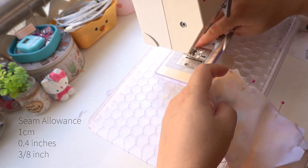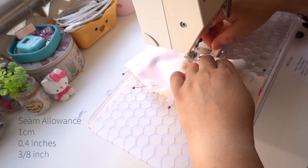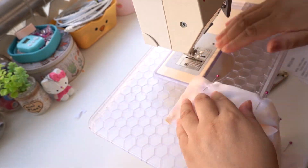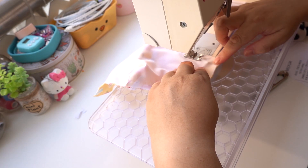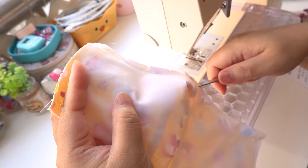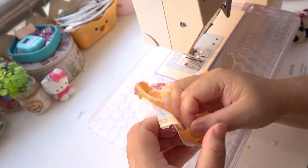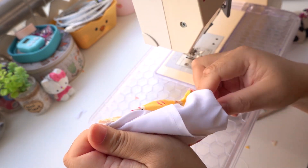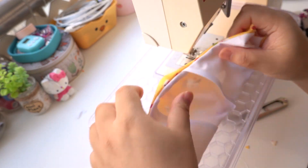Sew 1cm — that's three-eighths of an inch — seam allowance on the top and the bottom edge. Either clip, trim or notch along the curved edges to help the seam lie flat. Turn the mask the right way out — turn between the main fabric and the filter lining. Press with an iron, making sure no seams are tucked along the edges.